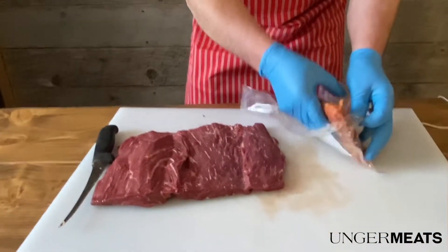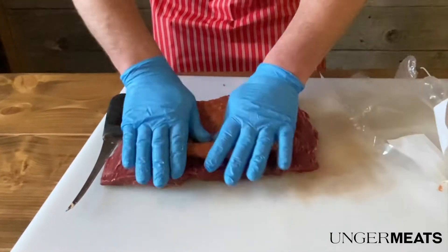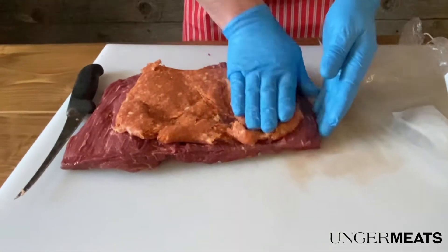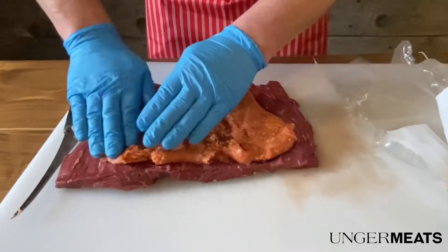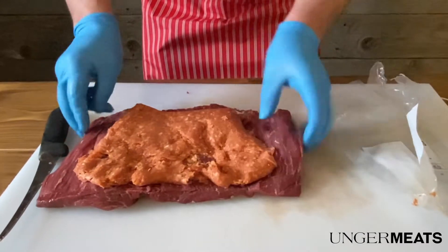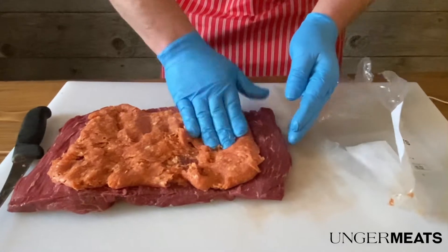I think the spices are going to add a nice flavor to the meat. I think we're going to end up using all of it. Really there are no hard fast rules here. I like to do this either with a pork roast or with a beef roast, so here we're mixing pork in with the beef.